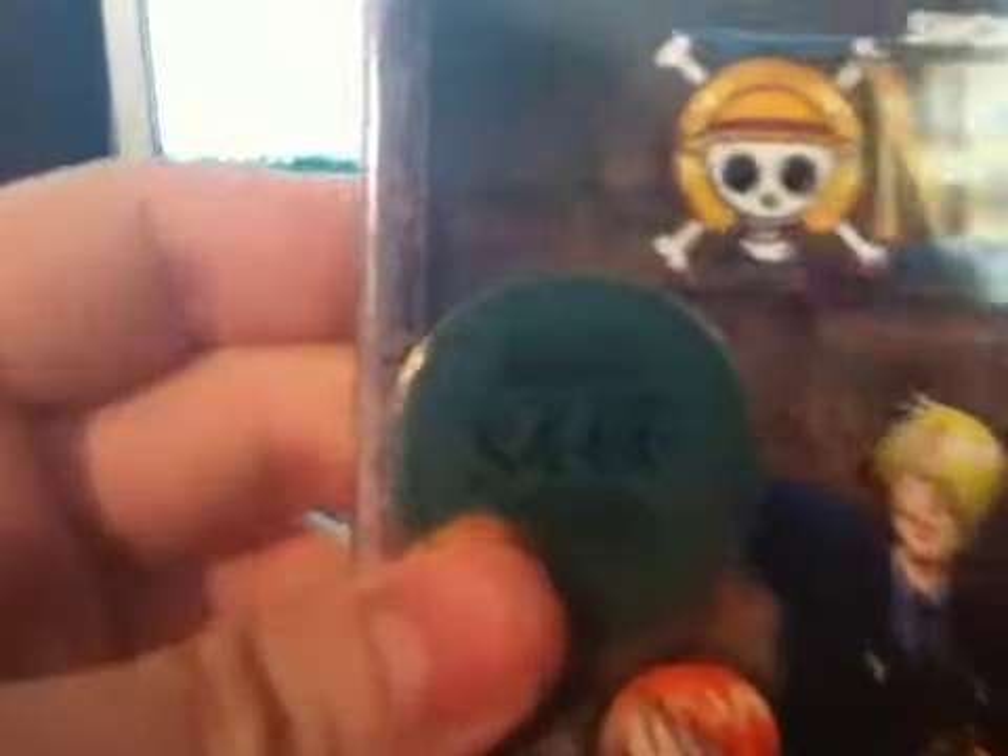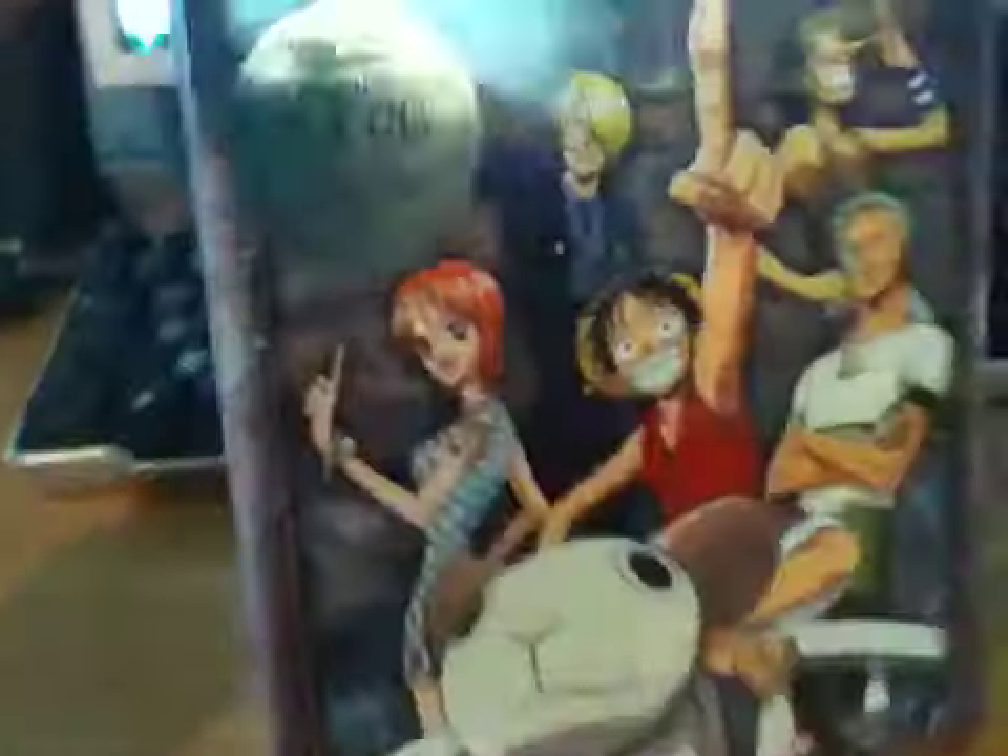This one has episodes 54 through 66. On the spine, it has that little gum gum fruit instead of the One Piece Luffy straw hat thing.